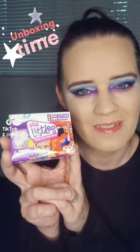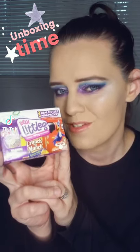Hello and welcome back to another unboxing. Today we have the Real Littles — two Real Littles, two mini packs. Let's see what we get today.